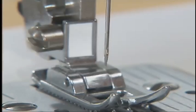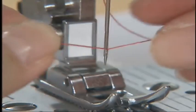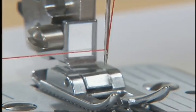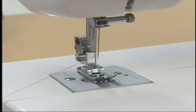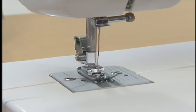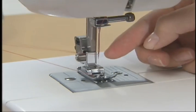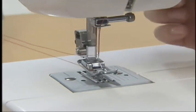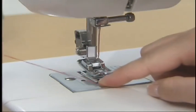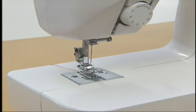Lower the presser foot and thread the needle. While gently holding the end of the thread, raise the presser foot and slowly turn the hand wheel towards you once to raise the needle. Pull on the upper thread and the lower thread will come out. Pull out the thread with your fingers. Put the upper thread and the lower thread under the presser foot and pull out 15 cm of thread toward the back of the sewing machine. You've now completed the setting of the upper thread.